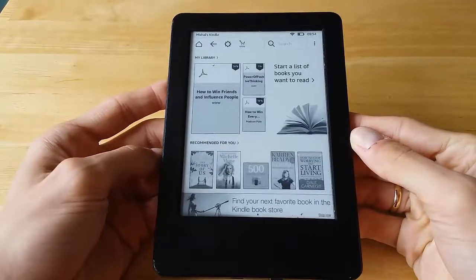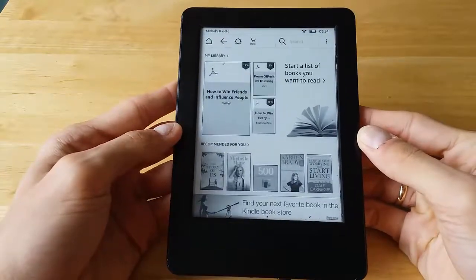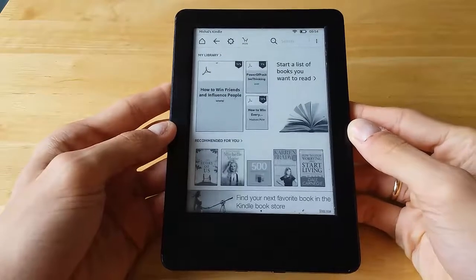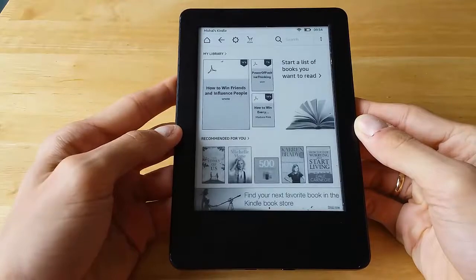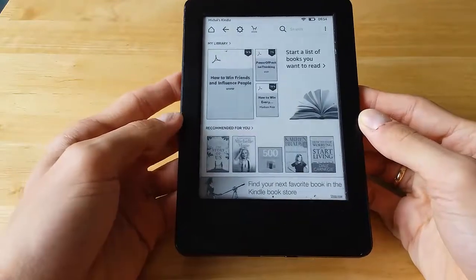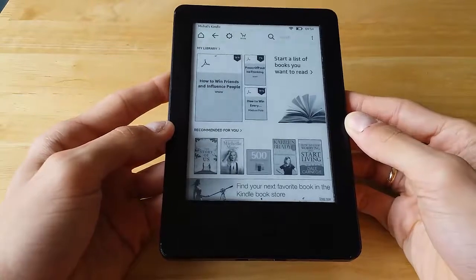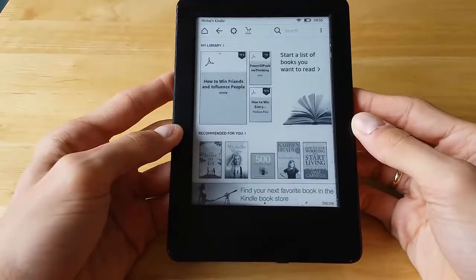Hi guys, Michael here. Today I want to talk to you about all the types of resets that you can perform on your Kindle. This would apply to all the recent Kindle generations as well as some of the older ones. This wouldn't apply to the Kindle Fire, so if you have a Kindle Fire you'd have to look for another video.